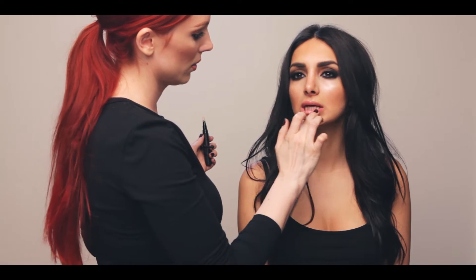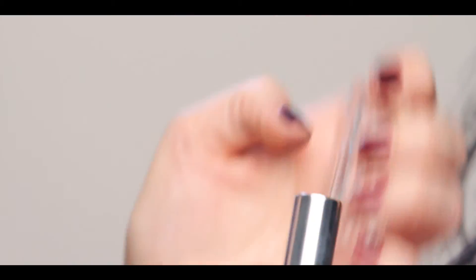Apply the Insta-Glam Glow to the lips for a shimmer base, then dab Glamstick on the lips to finish the look.